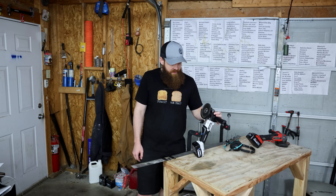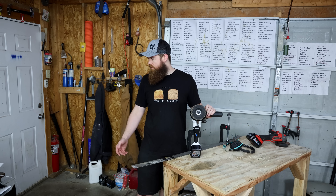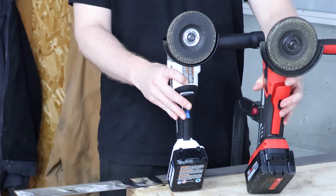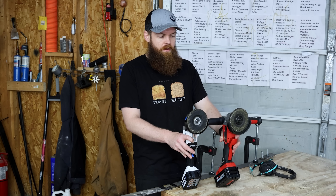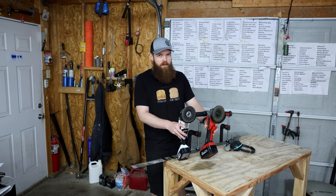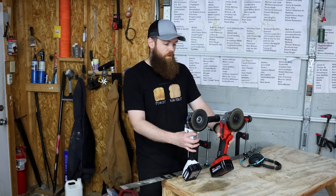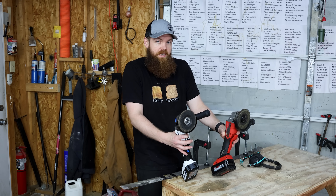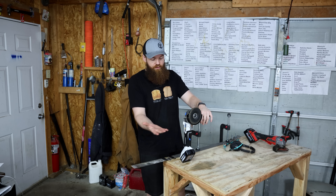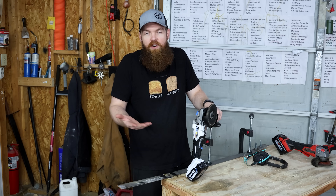Here's where I stand on the grinder. For the price — $119 — I think it's very good. Compared to a Milwaukee, which I'd consider top of the line, I'd say it's about 70% of what a Milwaukee is. It doesn't have near the torque and you can stall it out pretty easily, but it's probably almost half the price. If you specifically need a cordless grinder, it's a pretty good buy.